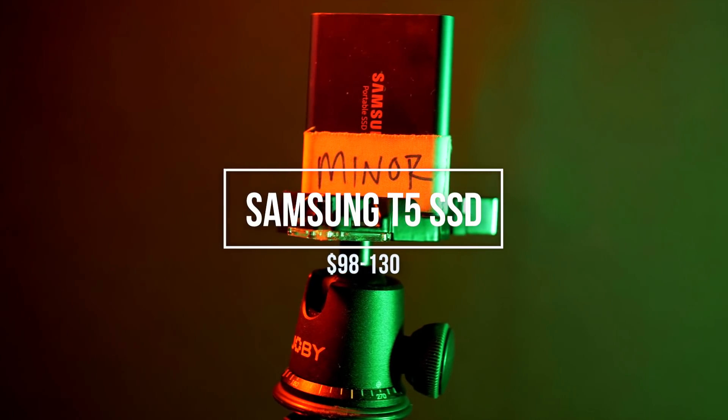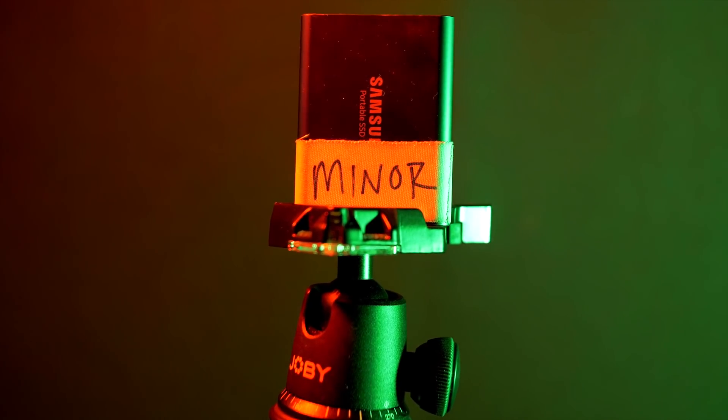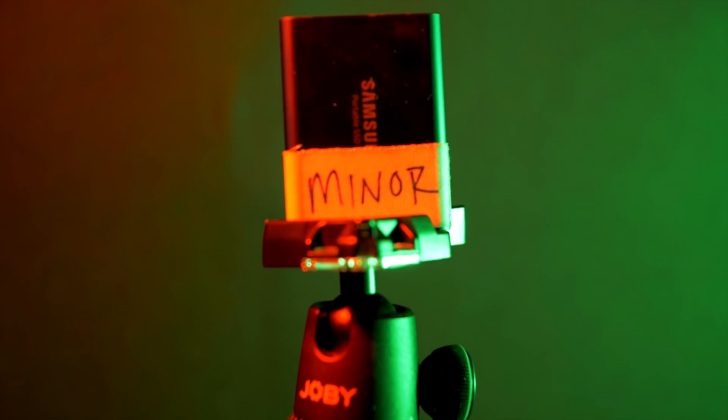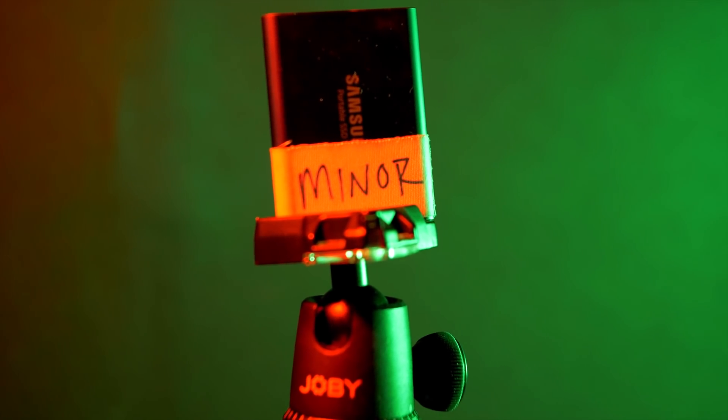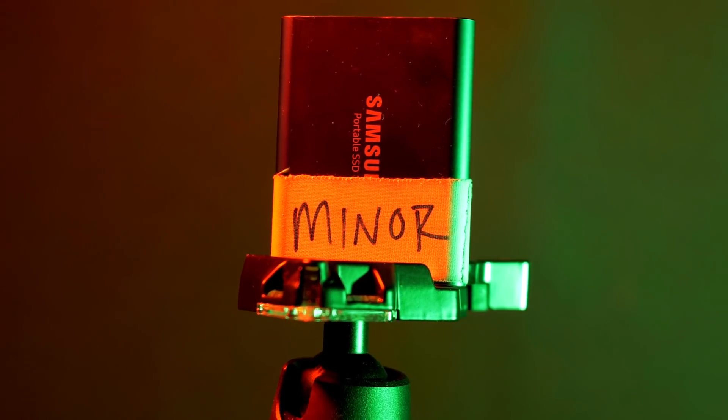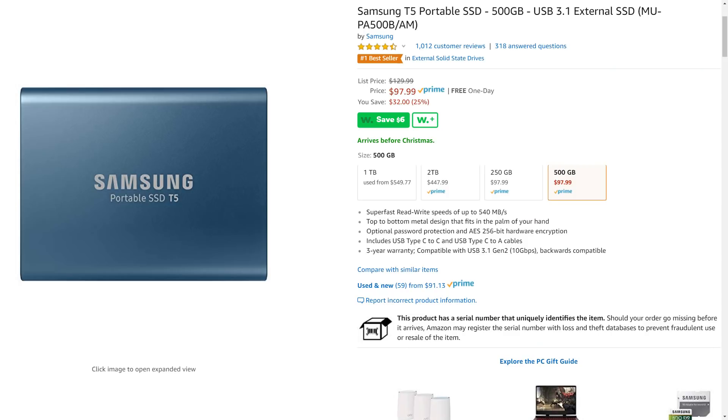Number three on the list is my Samsung T5 portable solid state drive. This thing's been a lifesaver and I'd say it's required for anybody editing 4K video footage. Before I bought this, every single video was a struggle — all my stuff was shot in 4K and even using proxies my computer would start choking every time I put more than a couple of plugins on the timeline or started doing color correction. With this I can do 4K edits at full quality in Adobe Premiere without making proxies, and it can even let me edit 4K footage on my nearly three-year-old laptop. You can find it for just under $100 right now.